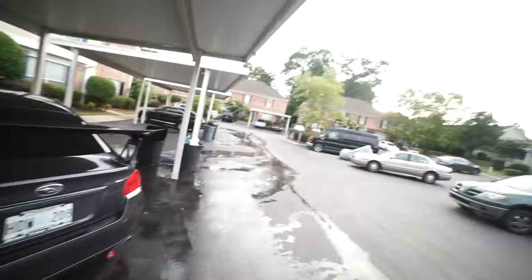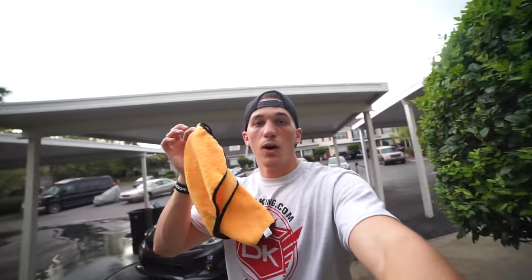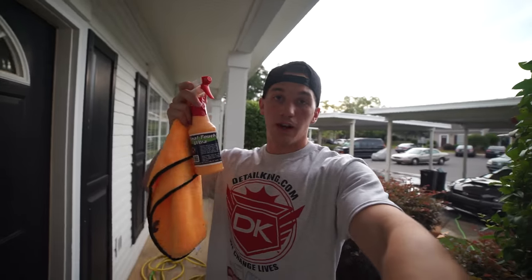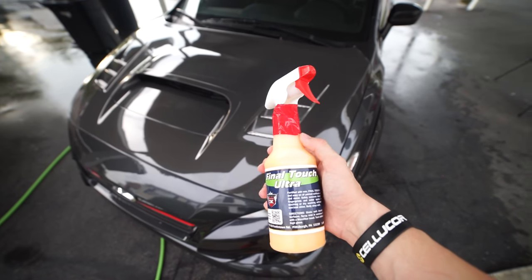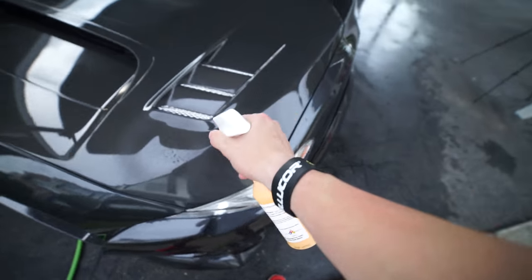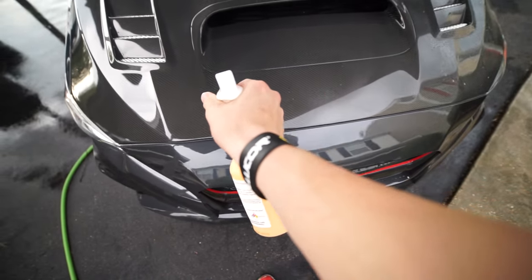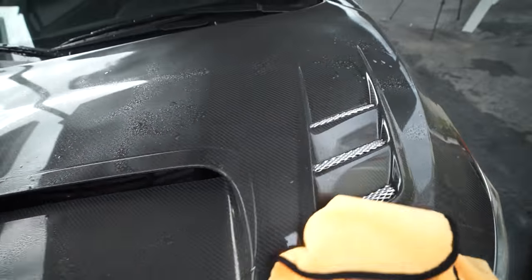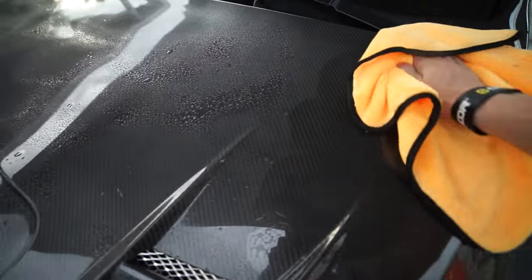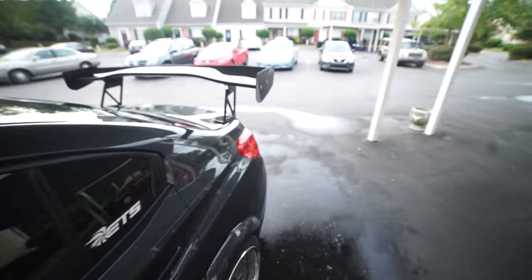I don't know how well you can tell because it's pretty gloomy outside, but it's so shiny. Definitely a noticeable difference. Now I'm going to use this microfiber towel they provided me as well as the Final Touch and wipe up my carbon hood and my carbon wing. For this Final Touch Ultra, all you have to do is spray it on and then wipe it in with a microfiber towel — spray it on in misty sections kind of like that. All this stuff smells so good.